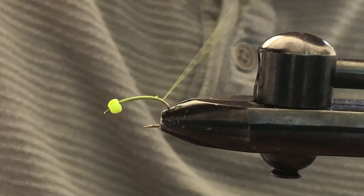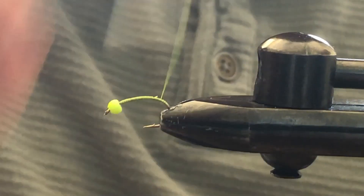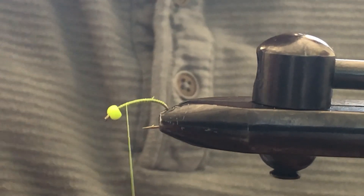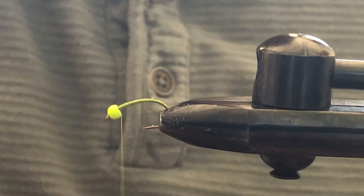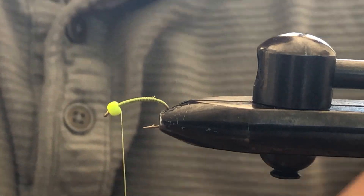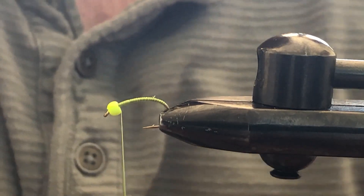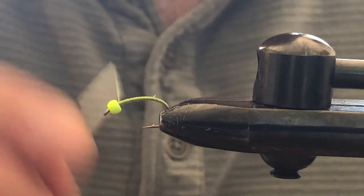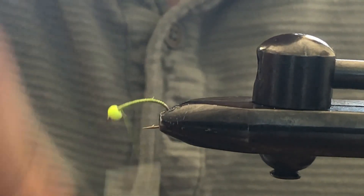You can also use a lead wire instead of the bead — that'll help bring the fly down through the water column quicker. If you go that route, we'd suggest using a thread color to really complement it and give it a hot spot. The chartreuse bead here will do that job for us.